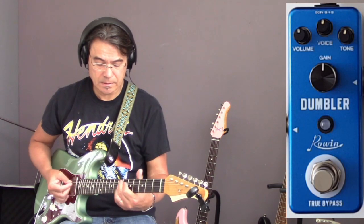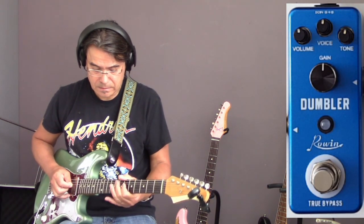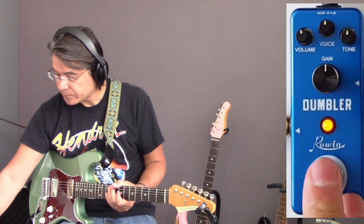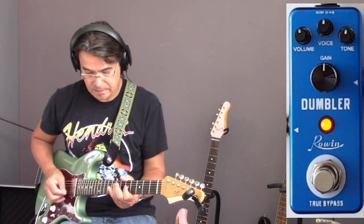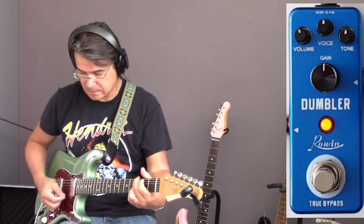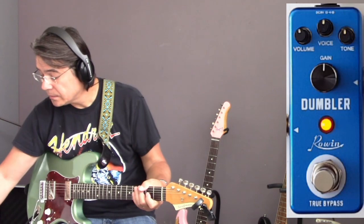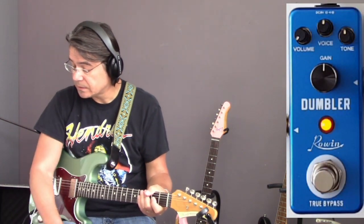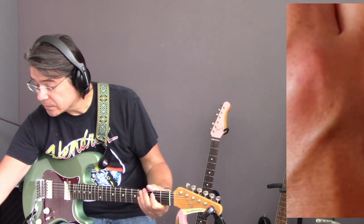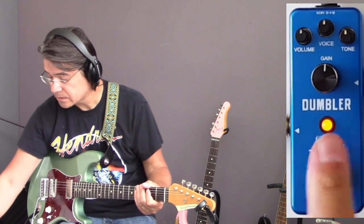A little bit of reverb. Let's turn the pedal on. Everything is in 12 o'clock. The volume obviously regulates the volume of the pedal. This is about unity gain, so we leave it at that position.